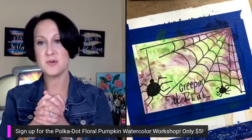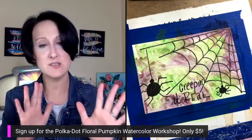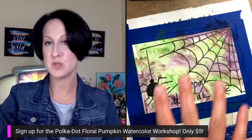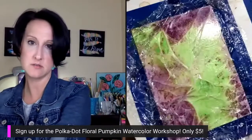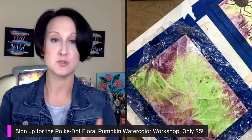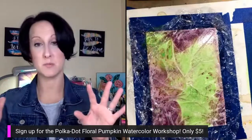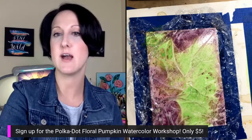So glad you like this one — these are so much fun! If you have metallic watercolor or glitter watercolor, you can drop that into the background — it would look really cool with a shimmer. It's hard to see on camera but in person it would be beautiful. Have fun with these!